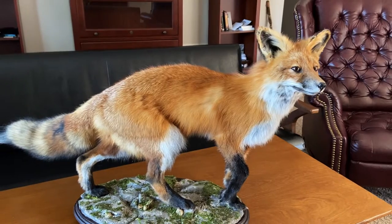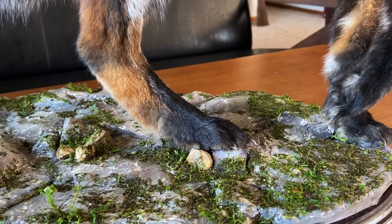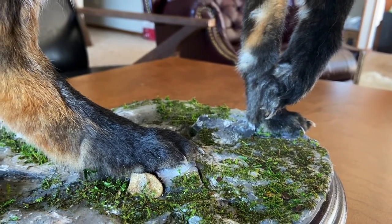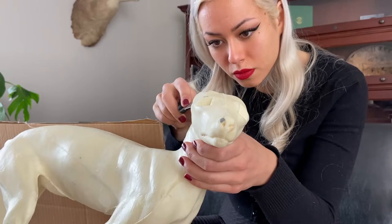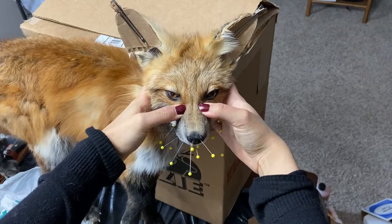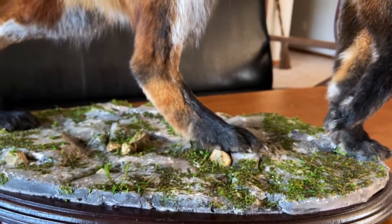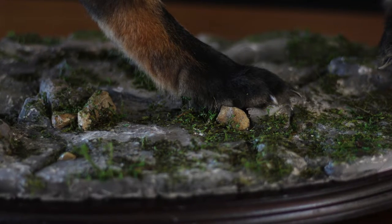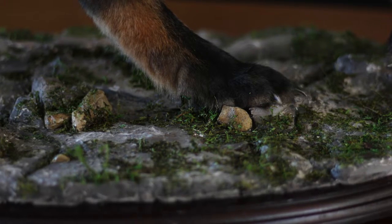Hey and welcome to my channel where I experiment with different materials and techniques. In this video we will be making a habitat base for a taxidermy fox. If you haven't seen the fox taxidermy video yet check out that as well. But today we will be creating a rocky and mossy terrain from foam and spackle, and maybe these techniques are useful for some other dioramas or prop work as well.